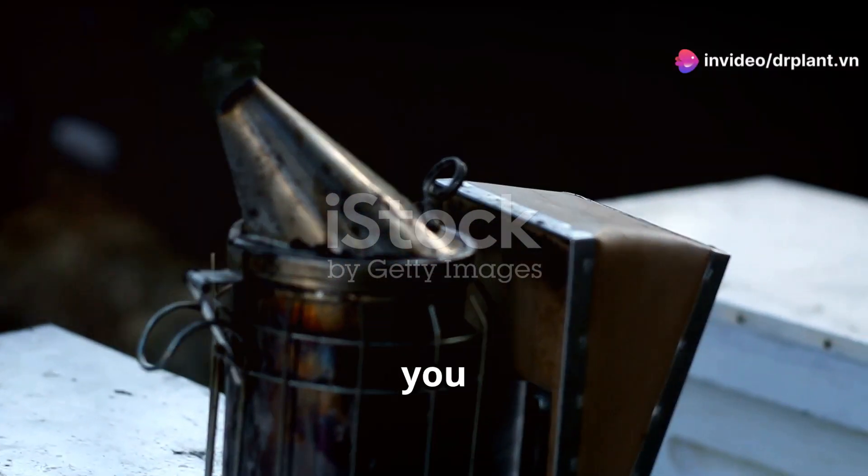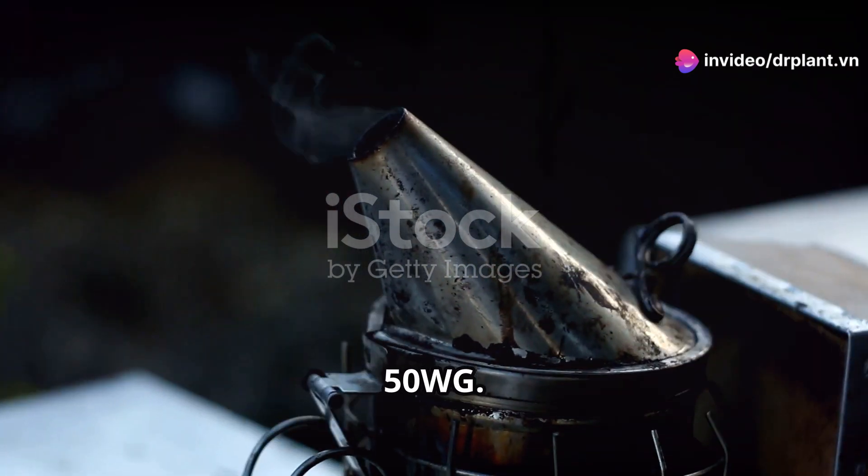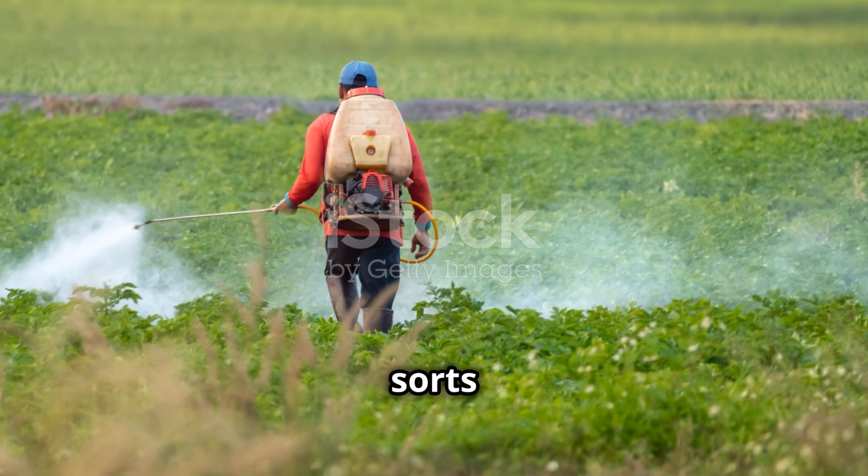Hi everyone! Today, I want to introduce you to a super effective organic pesticide called Actimax 50WG. It's a fantastic choice for protecting your crops from all sorts of pests.